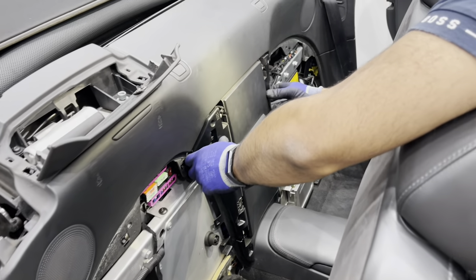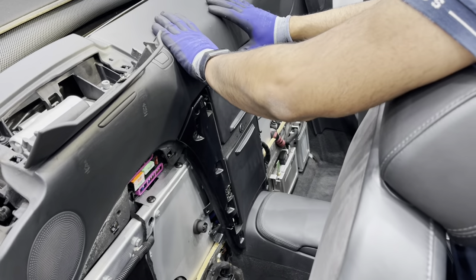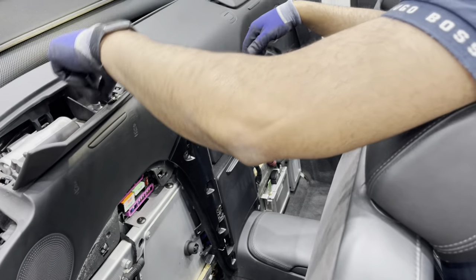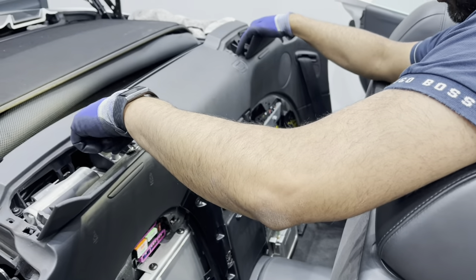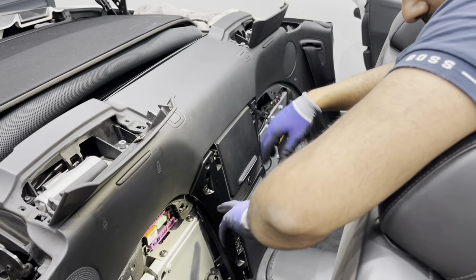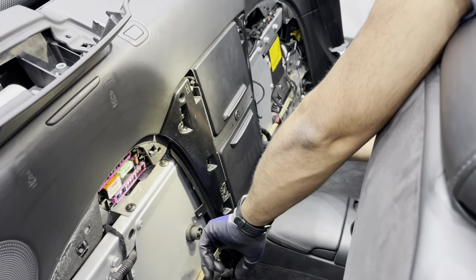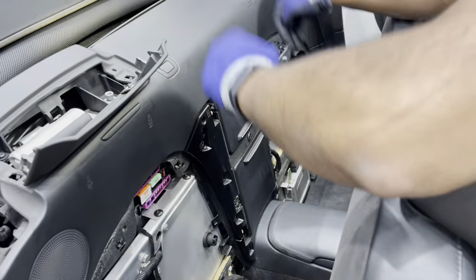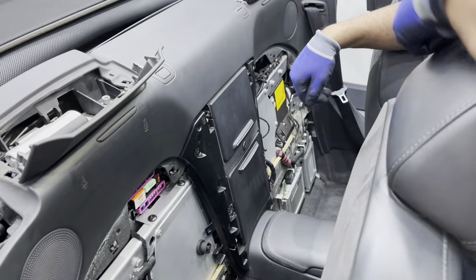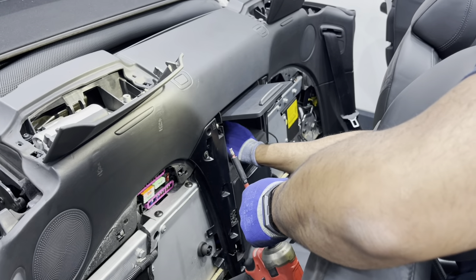To remove this cubby hole, remember it is seated behind this panel. You can do this before or after you remove that panel. Once you've loosened the bolts — there are four bolts plus one more bolt in the middle at the back — loosen these and the cubby hole comes out.